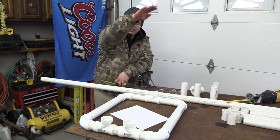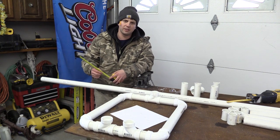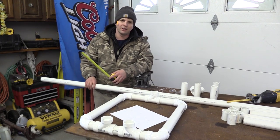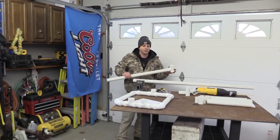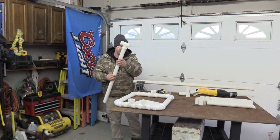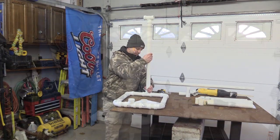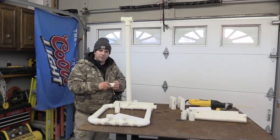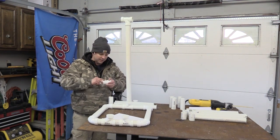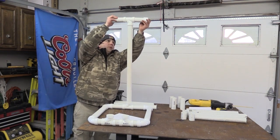Next we're going to make the upright for the T for your bow holder. My Hoyt bow is going to need 33 inches of clearance. Most bows are 30 to 34 inches axle to axle, so this might be something you'll have to adjust—measure your own bow. After you cut your upright for the bow holder, depending on the size of your bow, put a T on top of that and it goes into the front of the stand where there's only one T. I cut two more pieces at four and a half inches, then you need a cap—put the cap on that four and a half inch piece. This will be a place for you to hang your bow.